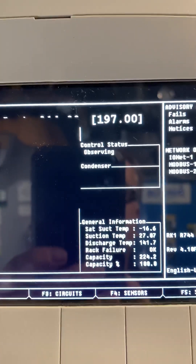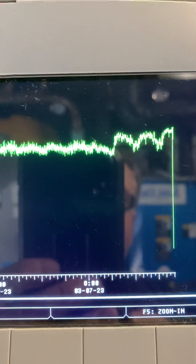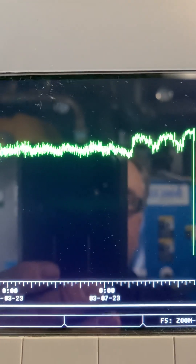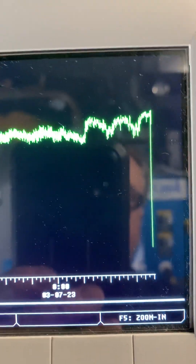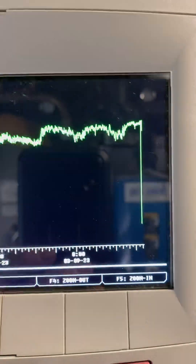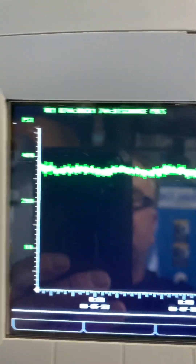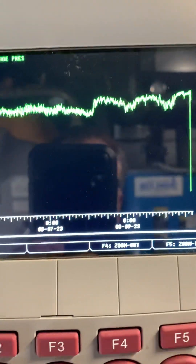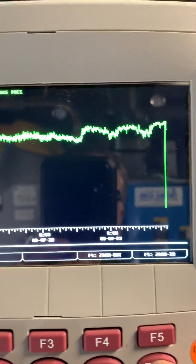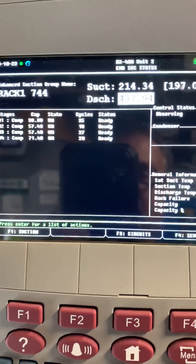I'll show you a graphic here. On the graph, you can see where it started going up — we've had high elevations since then. Wasn't quite sure what was going on, so that's where we changed the transducer. Nothing wrong with that.